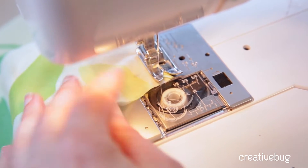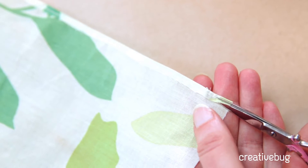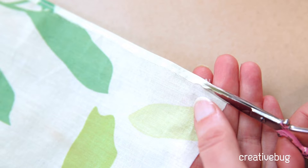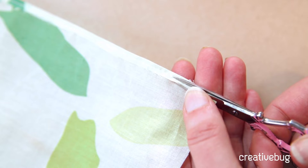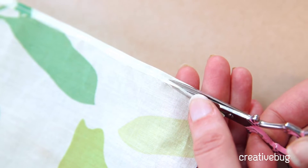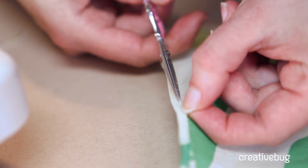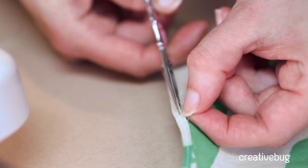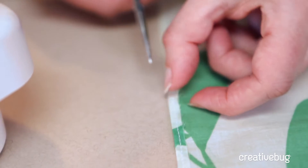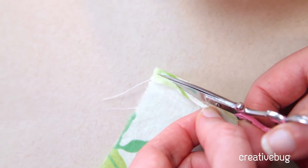I need to trim away the extra seam allowance as close to the stitching as I can get, so I've got my little sharp snippers. Trimming this away is going to make your little rolled hem as fine and delicate as we want it to be. If you leave it, it's going to add a little bit of bulk. Be careful because it would be easy to cut through to the outside of your garment.